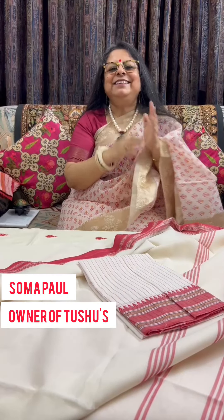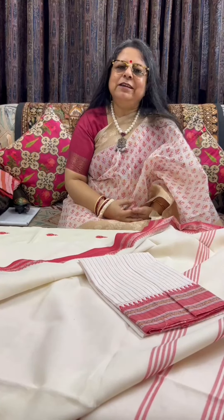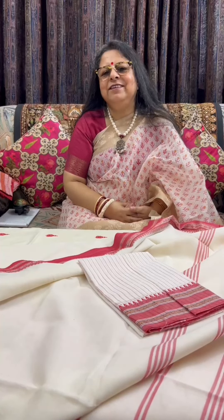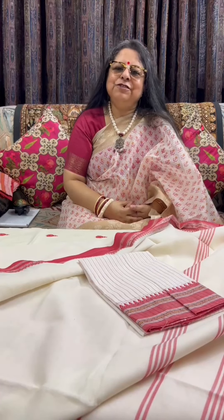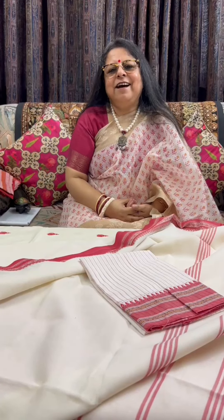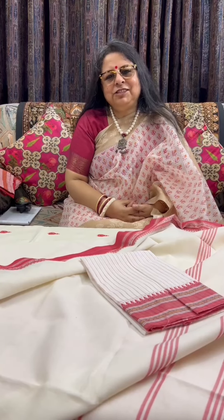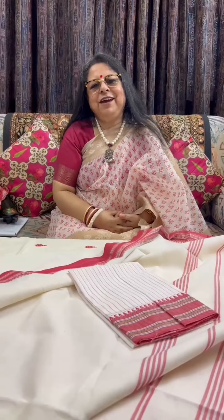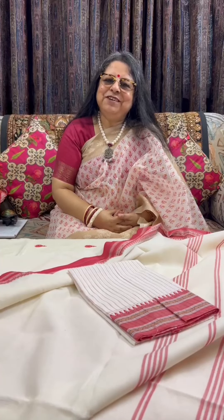Hello, Namaste! This is Shoma Paul from Two Shoes. Welcome to another episode of Shadi Walpo. Happy Ganesh Chaturthi to all of you, and like every year on this special and auspicious day, I have brought for you Shaada Laal sarees — sarees in the combination of white and red, which we Bengalis consider very auspicious and love to wear during all pujos. So let's dive into the first saree.